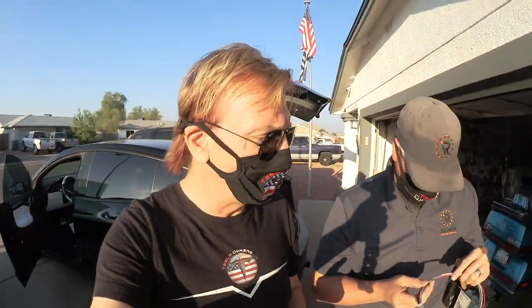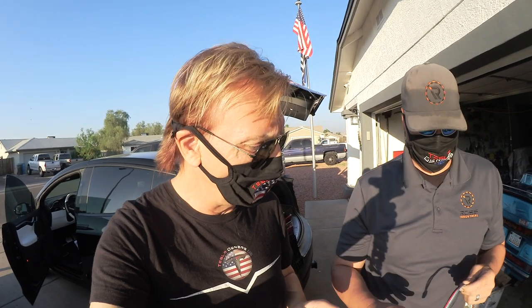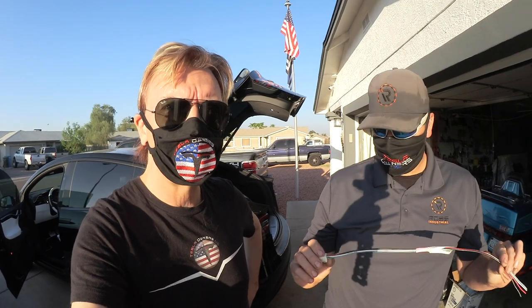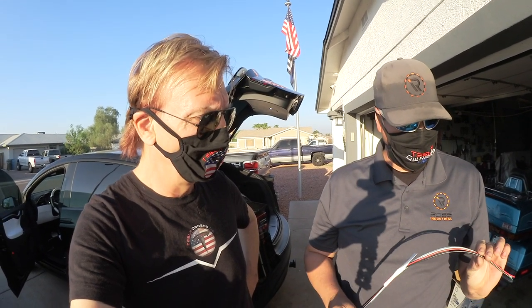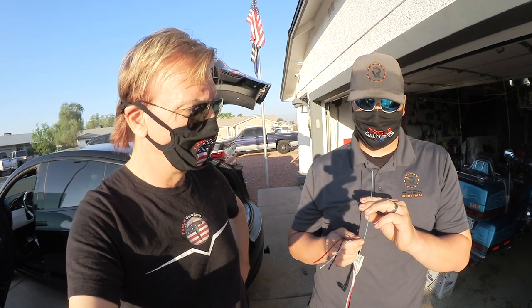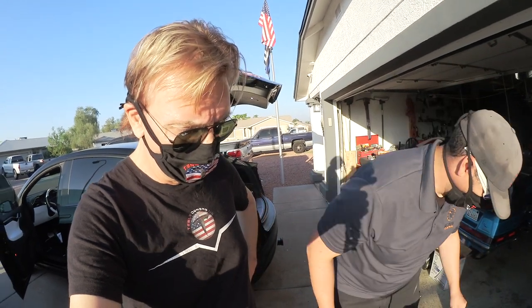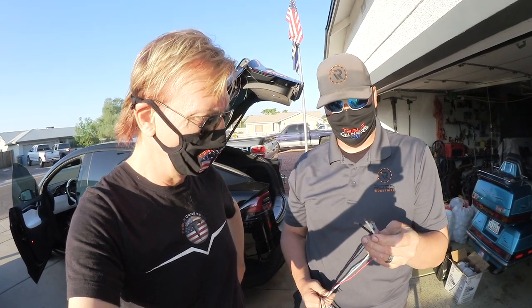We're going to go piece by piece. The first piece is what you get from Tesla — the brake controller harness. The harness hooks into the car with a four-pin connector. This is pretty standardized across the industry: black and red are power and ground, white is the brake switch signal, and blue is the actual power feed to the trailer brakes. The harness from the trailer brake controller has the same four colors: red, black, white, and blue.